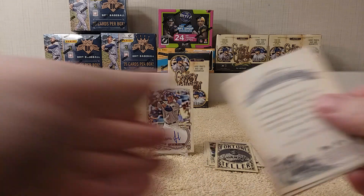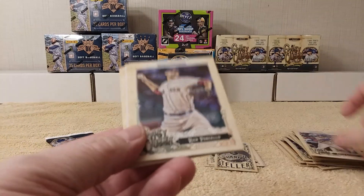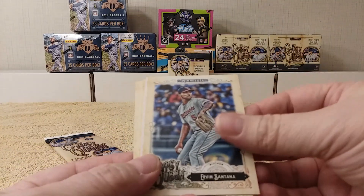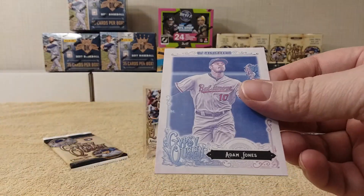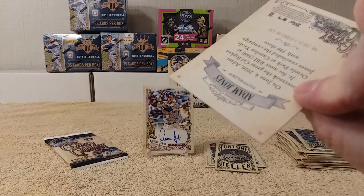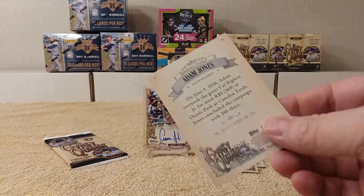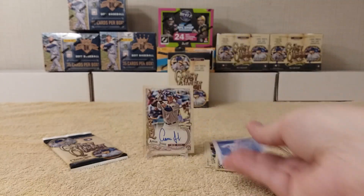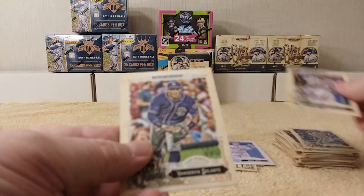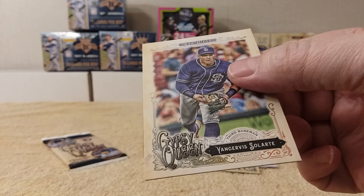Good old blaster box, that's awesome. Adrian Gonzalez, Rick Porcello, Aaron Sanchez — oh, there's one of those colored ones. It's not numbered or anything; it just has a number on the back, but if it was actually a numbered card it would have a number below that. Just one of those light-color parallel ones. JD Martinez and Yangervis Solarte.